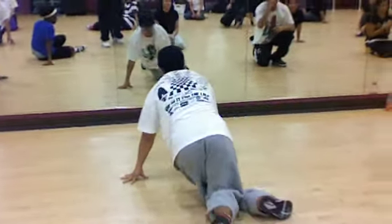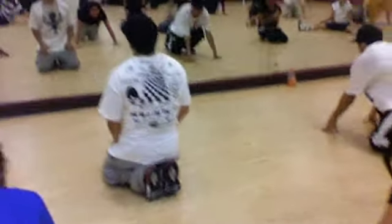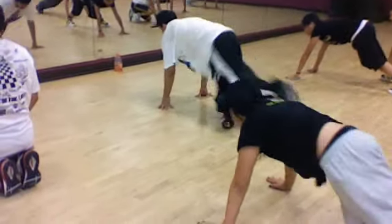Can I do that again? Try it again. Ready? Ready? And five, six, seven, eight. Cross one, two, three, and four. Five, ten, six, seven, eight. Go!